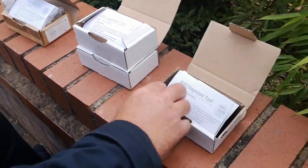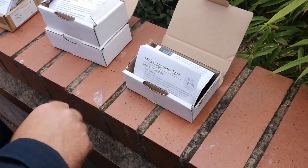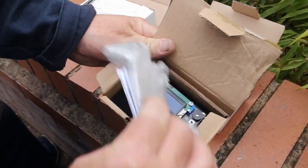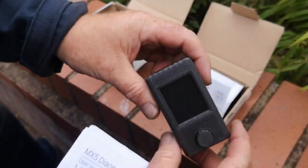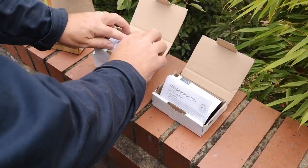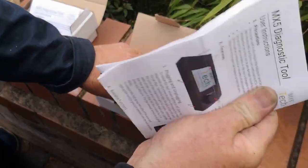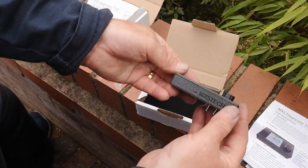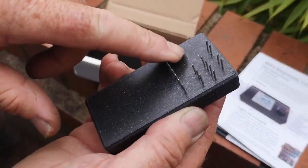We've got the new version 3 from MX5 Tech of the diagnostic reader for the Mark Ones and Mark Twos — not the 2.5 because that's OBD2. We ran through version 1, then version 2 which was a lot better, and now we've gone into the new version 3. Even the instructions are on nicer paper. As you can see, it's a lot thinner, a lot smaller, a lot neater, and there are more pins because it does a lot more now.